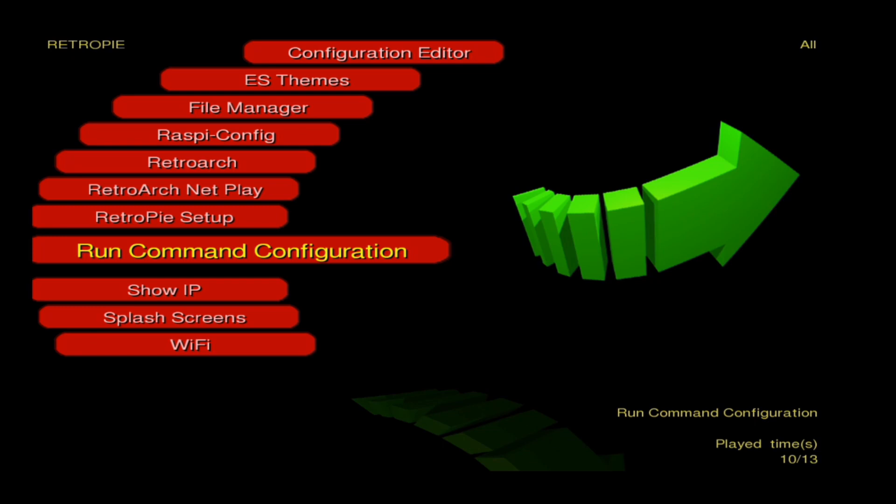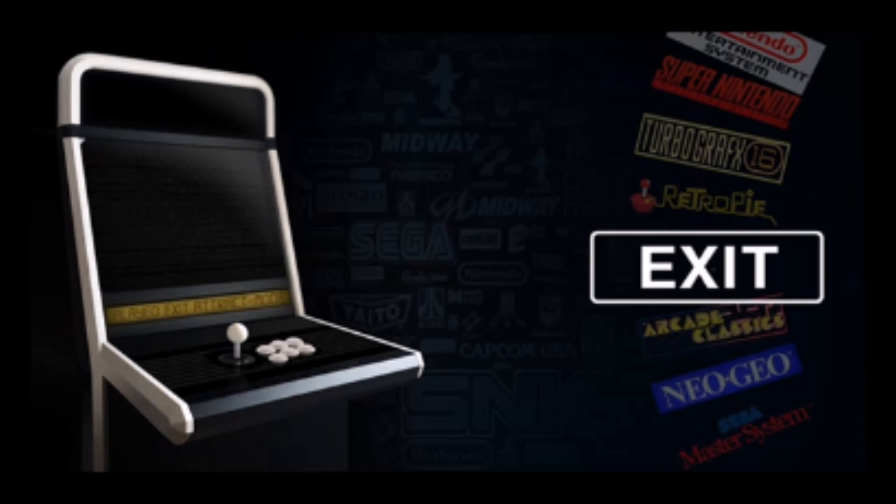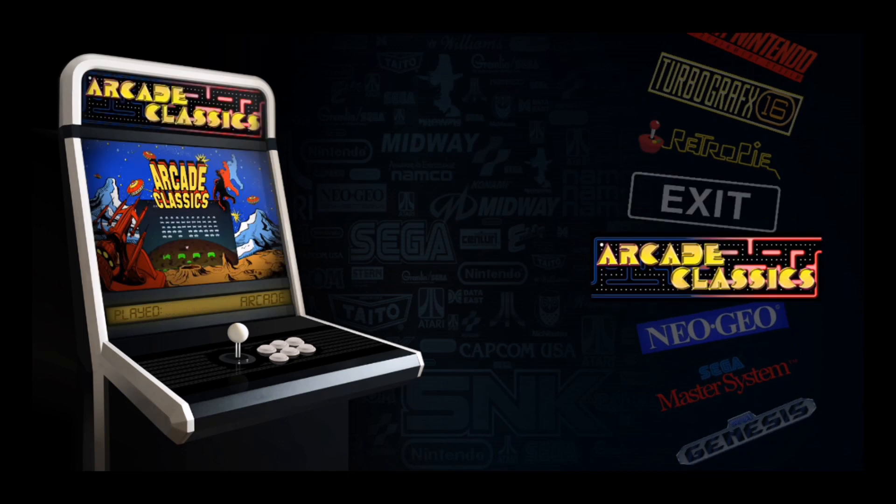I'm using a wireless PS3 controller, and I'm just going to hit the left trigger to take me back to the main menu. Another thing I wanted to mention is that this image is already set up for an on/off button — it's got the script pre-installed for a momentary push switch that you hook to pin 5 and 6 on the GPIO header.